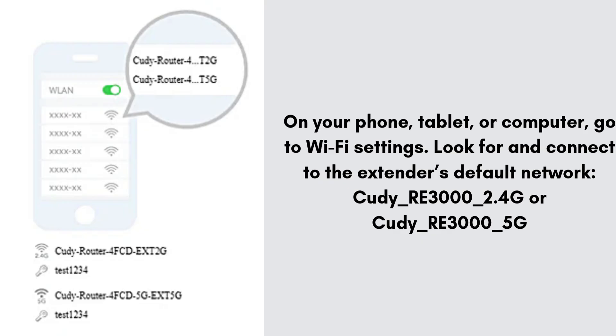On your phone, tablet, or computer, go to Wi-Fi settings. Look for and connect to the extender's default network — QDRE_3000_2.4G or QD_RE3000_5G. No password is required at this stage.